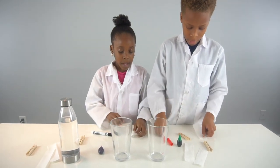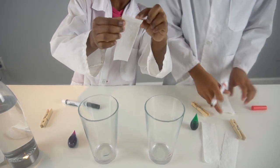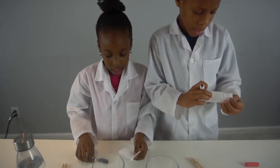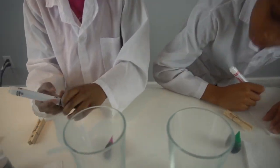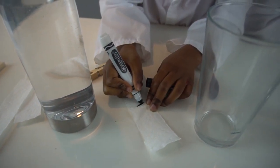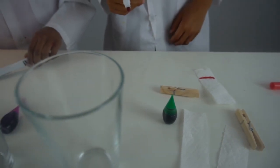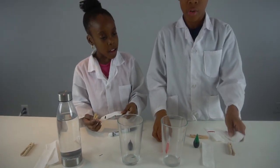Now we're gonna get our markers. This is how we're supposed to fold it — you get a full piece and then you just fold it just like this. Then we're gonna draw a line right about here, like a line right there.